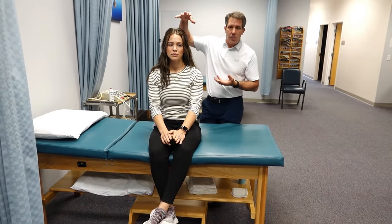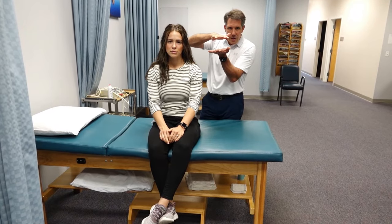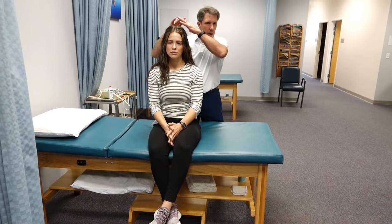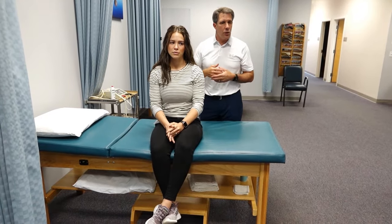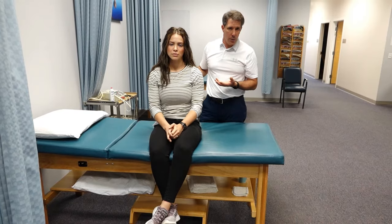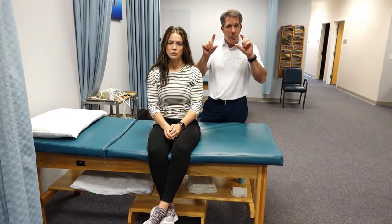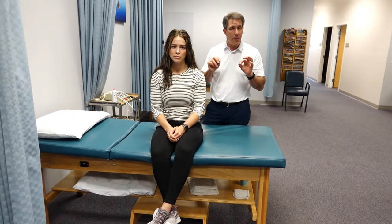When we put pressure down on the head we are compressing that disc a little bit, so we don't want to get crazy with this. I've seen people do really hard compression, so this should be nice and gentle and easy. You should explain to the patient why you're doing what you're doing. Not only are you compressing the discs but you're also compressing the joints on the backside of the neck a little bit.